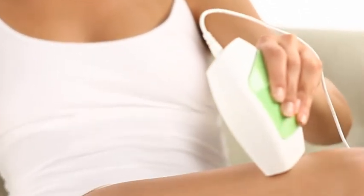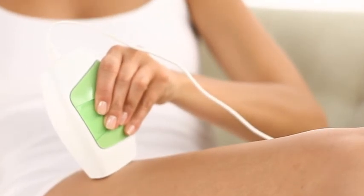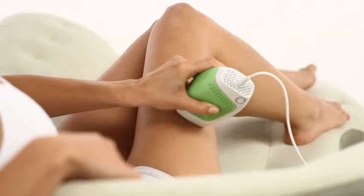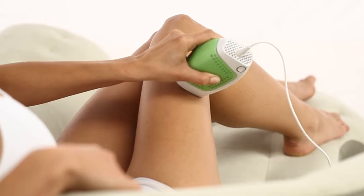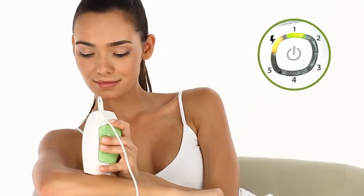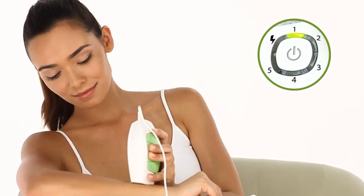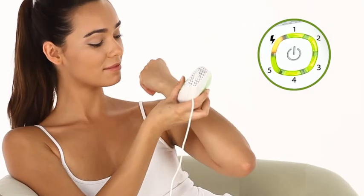Alternatively, and for a non-stop treatment session, you can treat using the gliding method. Hold down the pulse trigger while gliding the device slowly over the skin. A succession of pulses will be delivered. This gliding method of treatment is most suitable for use with lower energy level settings. That's because when set to energy level 1, pulses are delivered with as little as 1 second interval between them. When set to energy level 5, pulses are delivered with 3.5 second intervals between them.